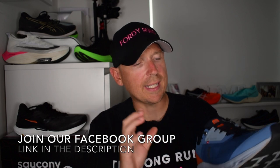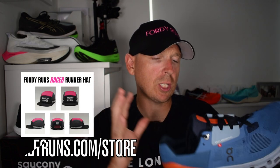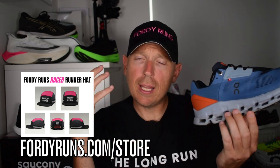The Cloud Stratus - this max cushion sort of daily trainer from On Running has just come out. Is it any good? Have I been getting on with it? What are the updates they've made? All that kind of stuff - we're going to get on to it, but before we do, let's get the stats and features done.